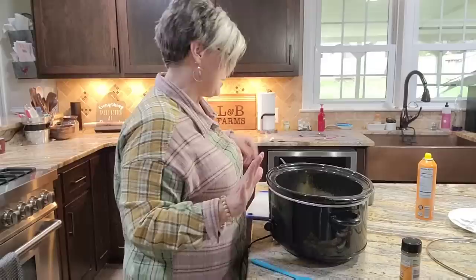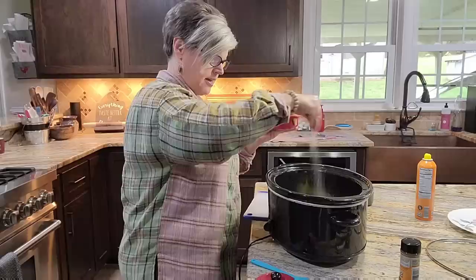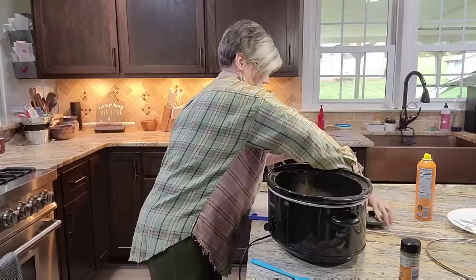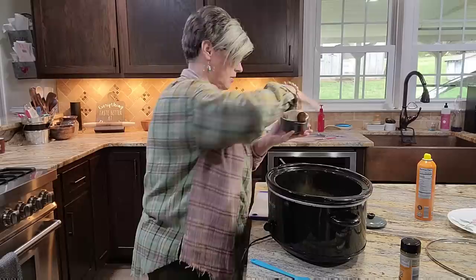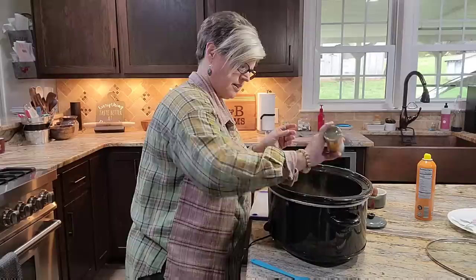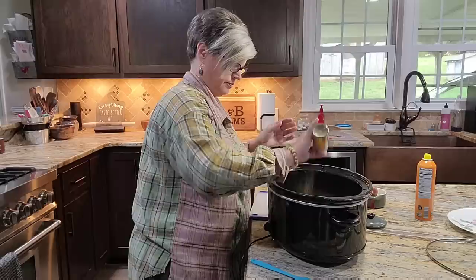Alright, let's do a little seasoning now. I'm gonna go in with some salt — I've got the potatoes in there. So we're going in with a little bit of salt, a lot of pepper because I love pepper with chicken. I don't know why but I love to pepper up my chicken. And we've got some poultry seasoning — I'm gonna go in with that, and it's got a little bit of sage and just good stuff.